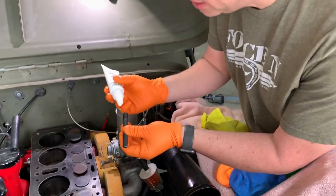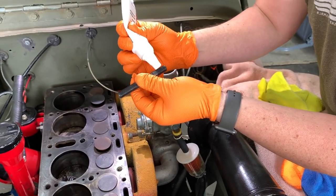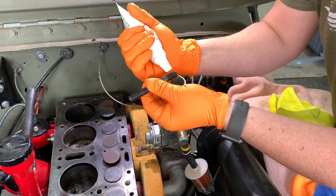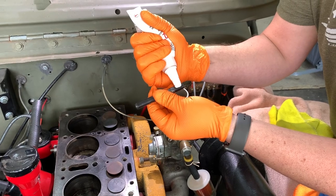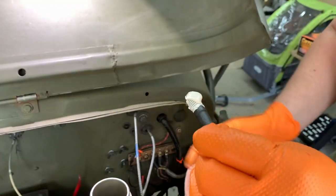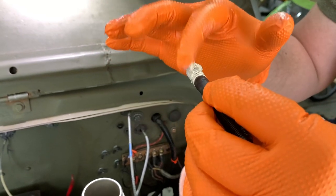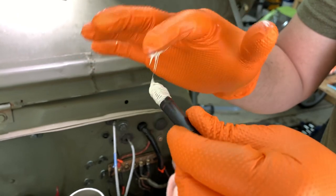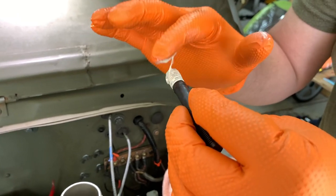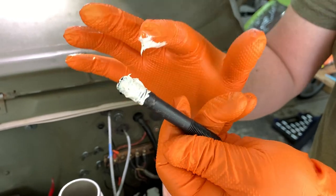We're about to put the first stud in and I'm going to put some thread sealer on it. Just dab it so it covers those threads. You want a good amount on there — you don't want to over-glob it so it seeps out the side, but you want to make sure it seals up to the threads on the top of the block. That looks good.